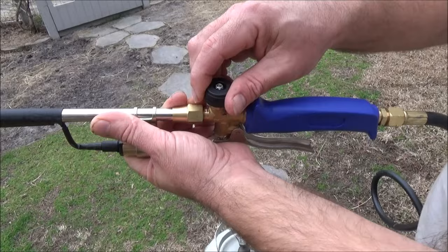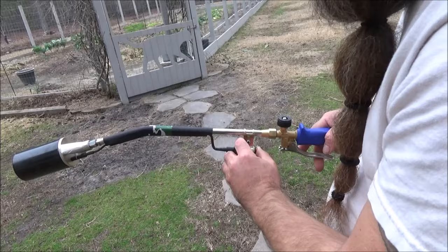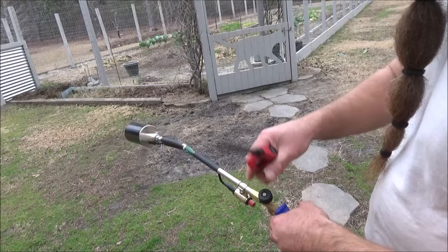To light it, turn this — you hear that? — and then press this button. And that's what I was talking about: that push button igniter has not been consistent.